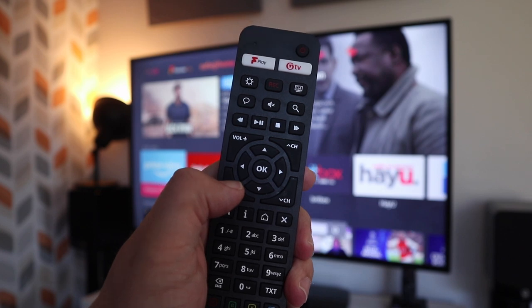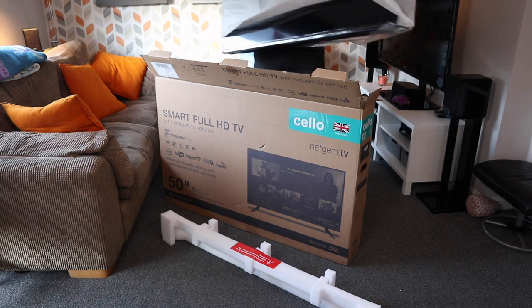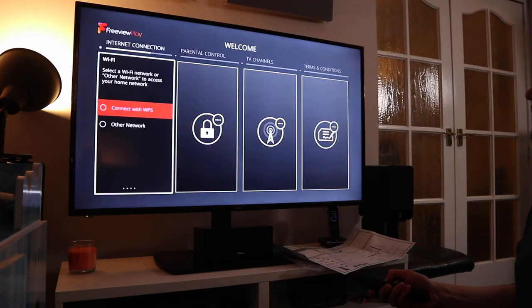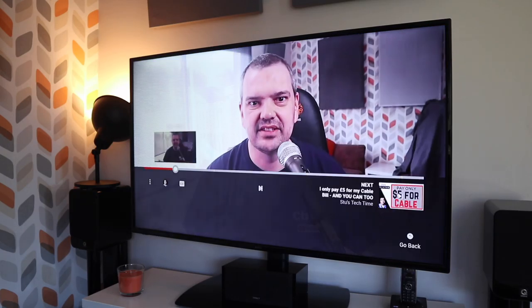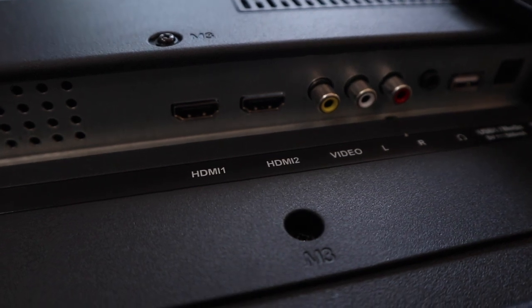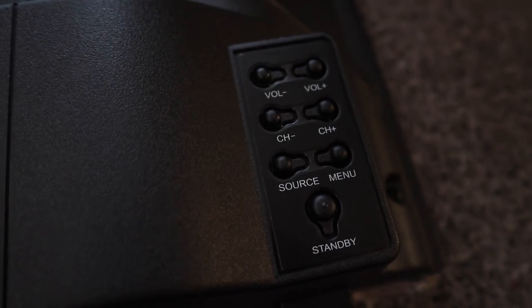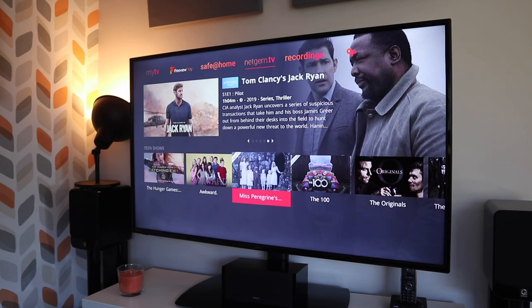I've managed to get my hands on one of the 50 inch models and I'm going to go over the unboxing, the setup, my thoughts on the styling, and of course the functionality. For full disclosure, I did receive this TV from Cello in payment for a review — a big thanks to Cello — but in no way is this a sponsored video. I will be entirely honest, and whether it's a positive review you'll need to watch to find out.